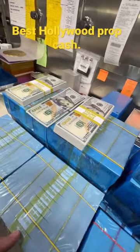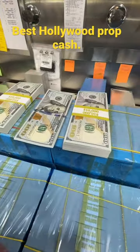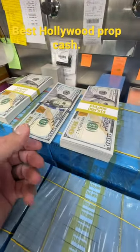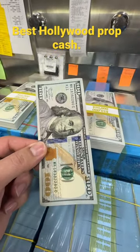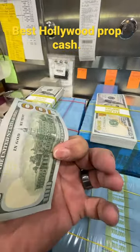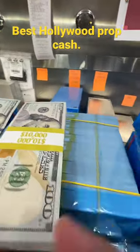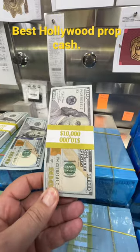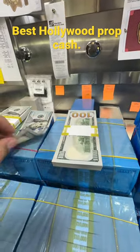Hey guys, John here, Guerrilla Pro Customs. That was actually an honest mistake but I'm not going to change the video. So check this out — this is a real hundred dollar bill, US currency, that's the real deal. These right here are fakes, these are motion picture money. Check out how good they look.